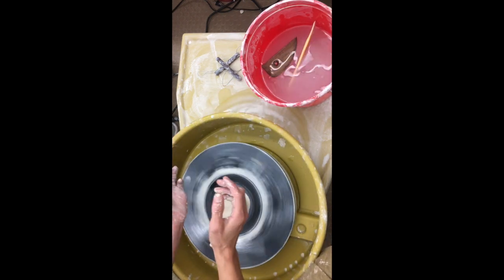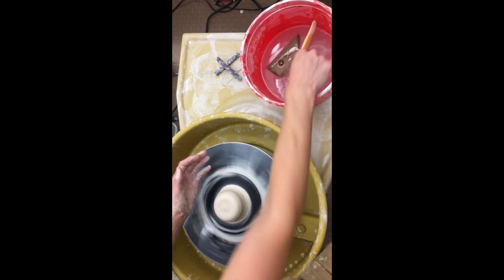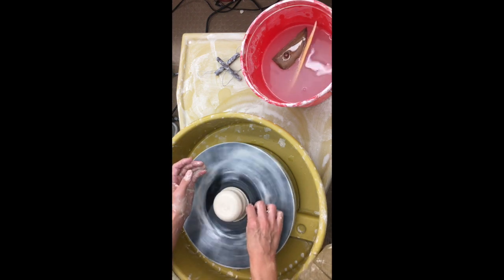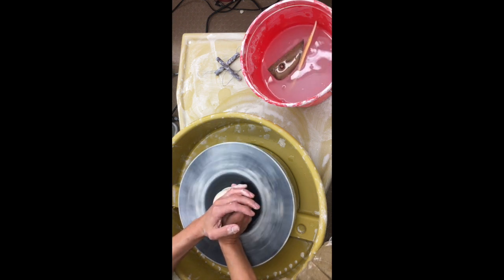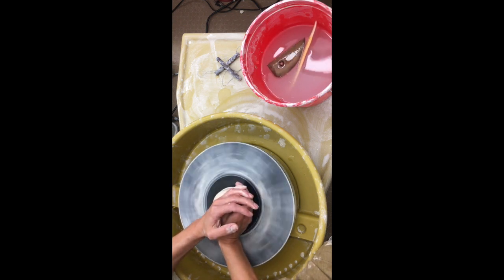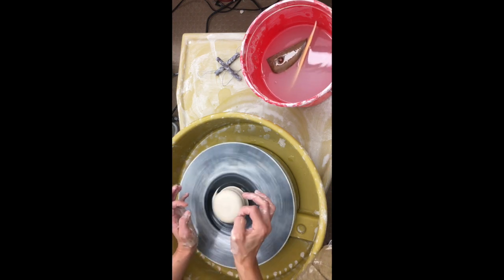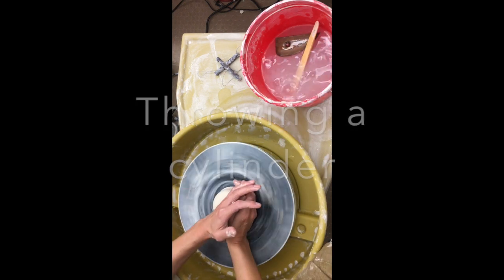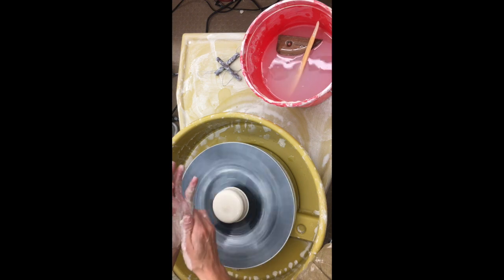If your legs aren't as tall as mine, you can always anchor to the splash pan too. Once you have it centered — if you guys fight with it for a while and you're ready for me to center it for you, that's fine. I can always center your first one and then you can center your second one. Once you have it centered, which can sometimes take quite a while — I know I made that look easy, but just know it's going to be hard.